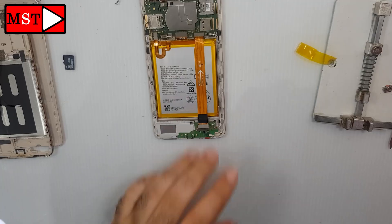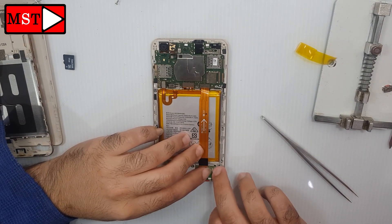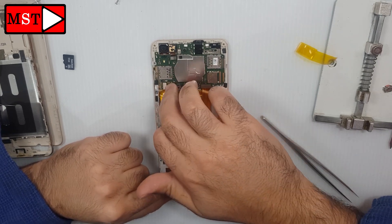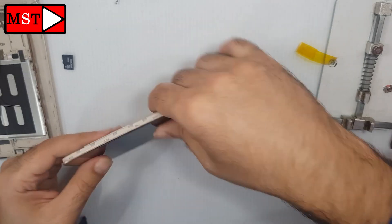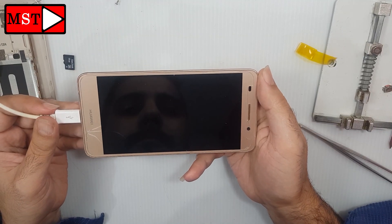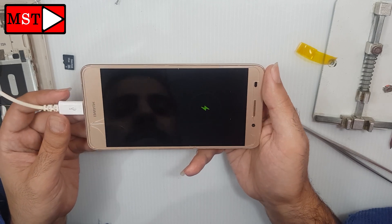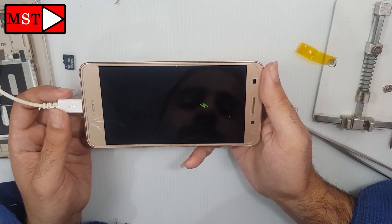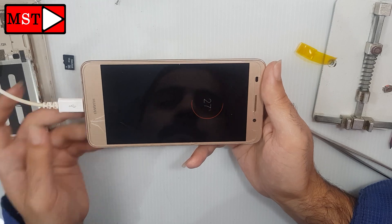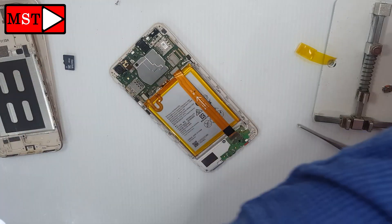Continue assembly. Put the charger on and test the device — now it's charging. Okay, that's it. Do the full assembly and that's it. I think all the points have been covered. If you need anything, write it down in the comments and I will answer. If you like my videos, don't forget to like and subscribe. See you in the next video!